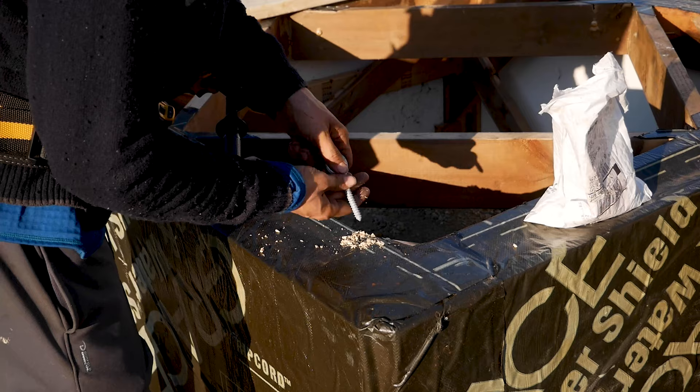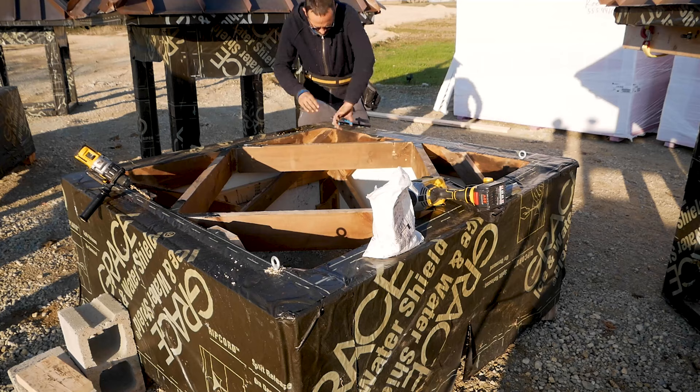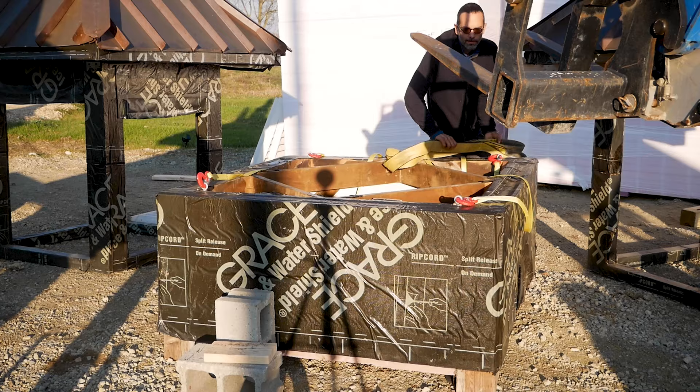We've got a crane coming in a couple days. What I need is a minimum viable product to be able to mount these things on the roof when the crane shows up — pick up the bases, pick up the tops, mount the tops and the bottoms. That's what we have to figure out, and have to figure out quick because that crane's coming. It's 168 bucks an hour, so I want to be really good at this when it shows up.